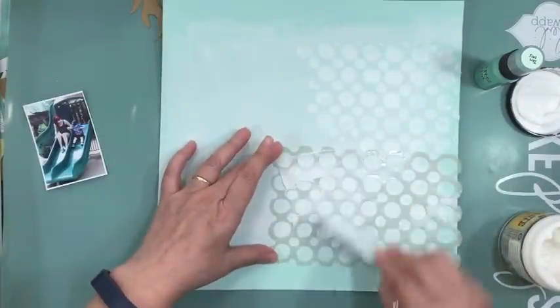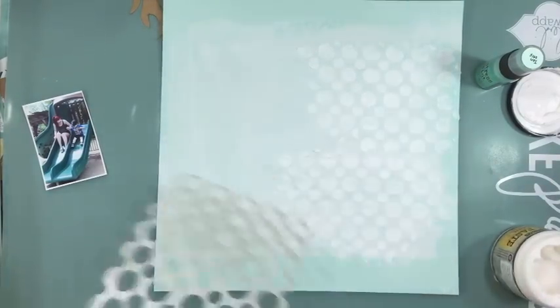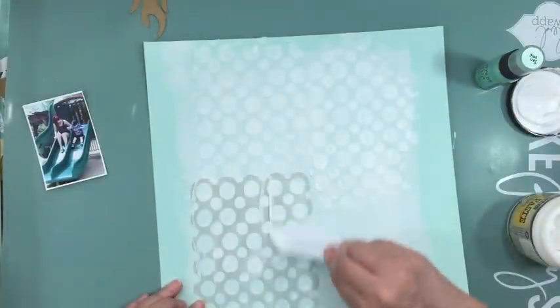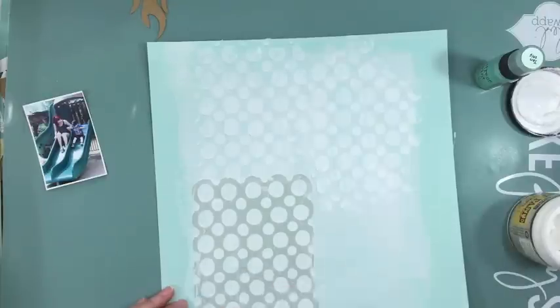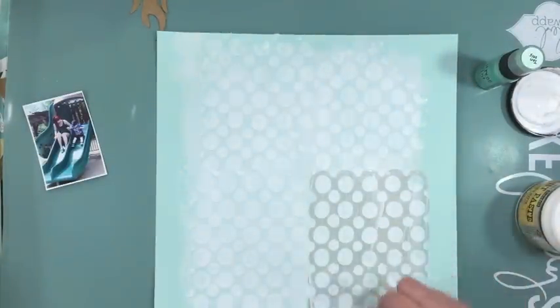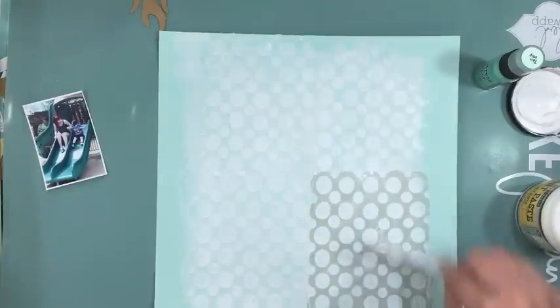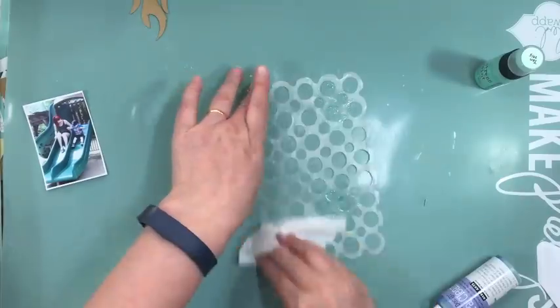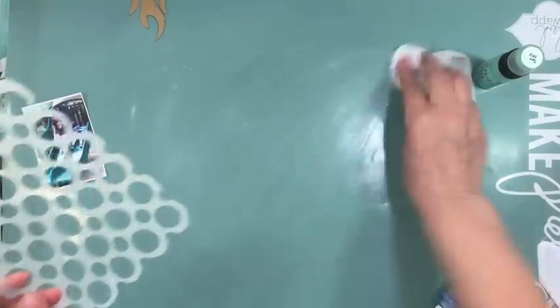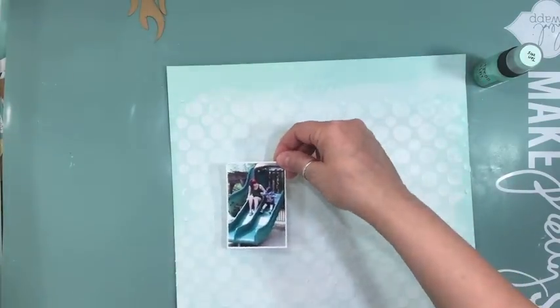It looks kind of white right now, but when it dries it dries sort of clearish. Because of the white gesso in the back, it does have some hues of white. I'm just using a stencil that came in last month's kit — it's a dilution template called Bubbles, and it's 5x8. I used it quite a bit last month and still love using it. It creates a nice size of circles. And now I'm using my stamp cleaner spray on the template and it really cleans it off quickly without leaving any sticky residue.